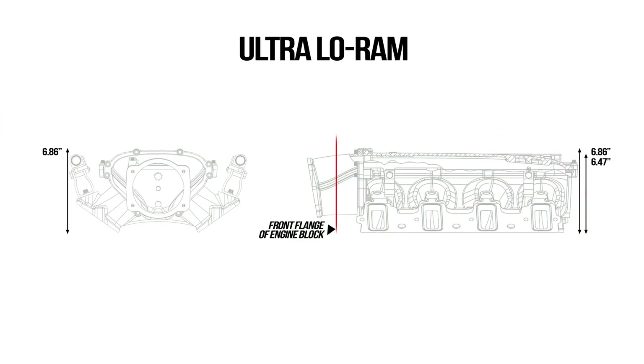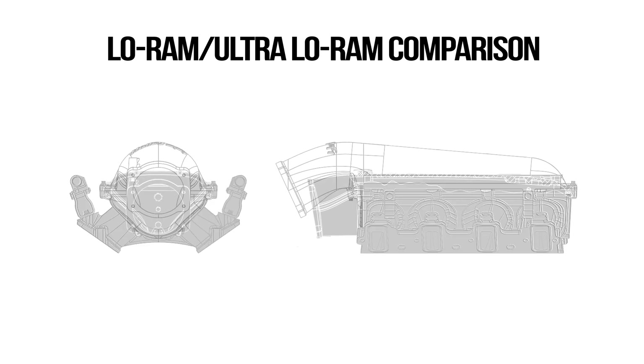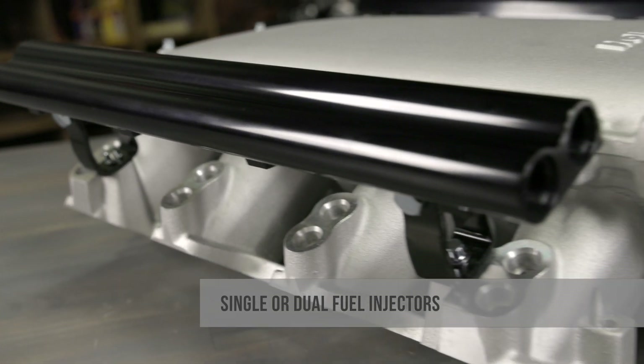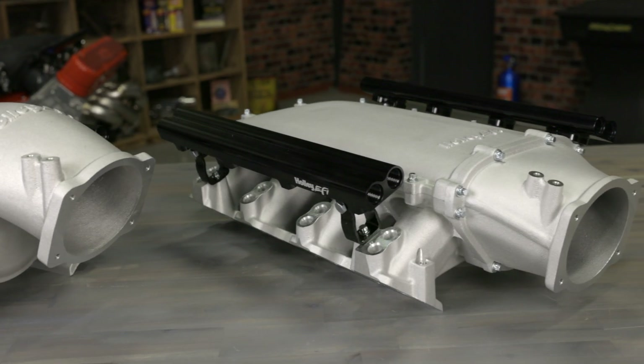The ultra low ram manifold has a very low profile. With a custom throttle body adapter you can easily create new inlet packaging solutions. You can choose between single or dual fuel injectors for either the low ram or the ultra low ram versions.